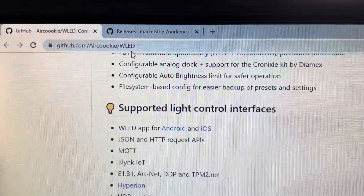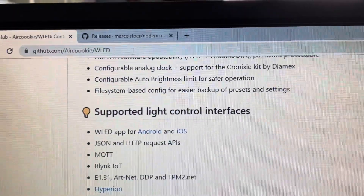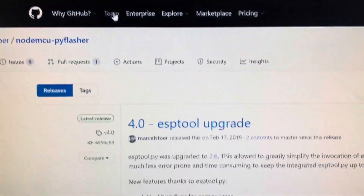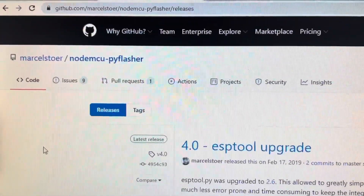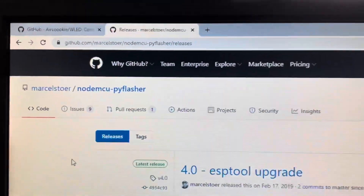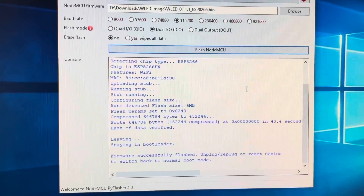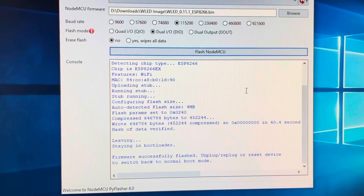Then on your computer, first download the WLED image for the ESP8266, as well as a tool to flash it onto that. I use NodeMCU PyFlasher. Then use PyFlasher to flash the WLED .bin file to the ESP development board.